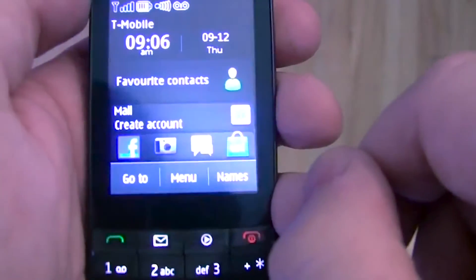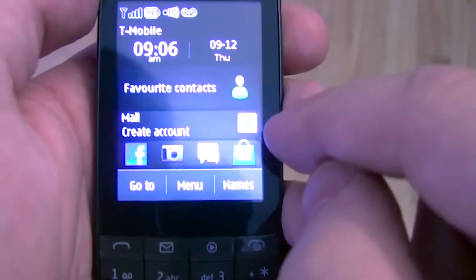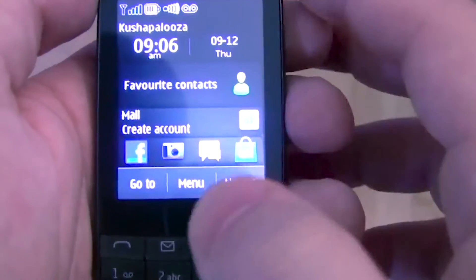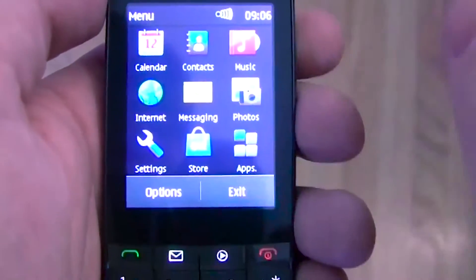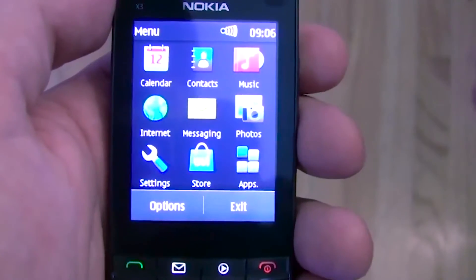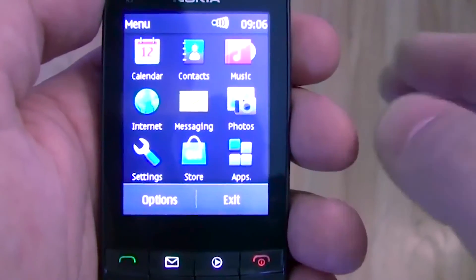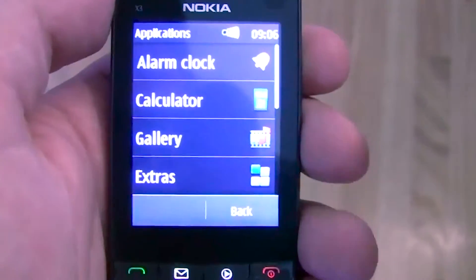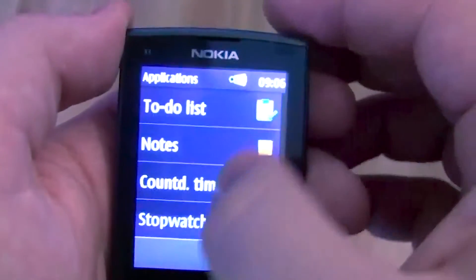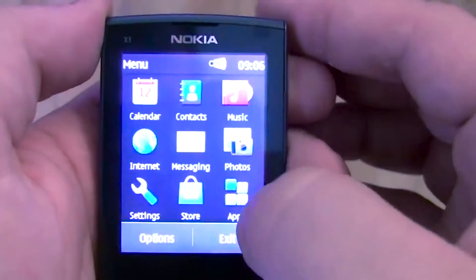I checked out the Ovi Store briefly earlier — it's not set up yet and requires an update, but I believe it's the new user interface that was just launched recently. If we go to menu, you can see it's a standard S40 menu with your calendar, contacts, music, internet, messaging, photos, settings, the Ovi Store, and apps. Inside apps you have personal information management tools — a to-do list, notes, a timer, stopwatch — the basics.